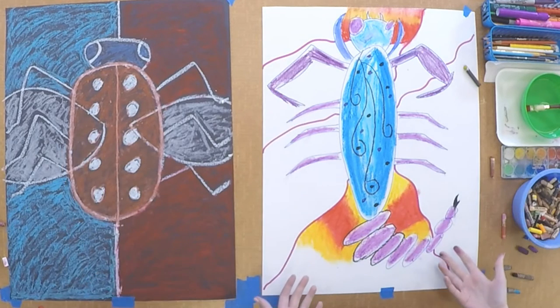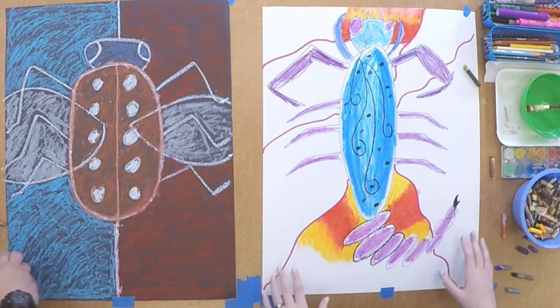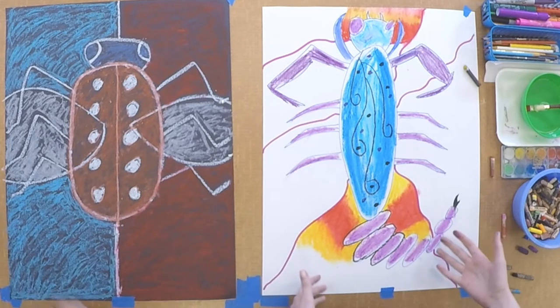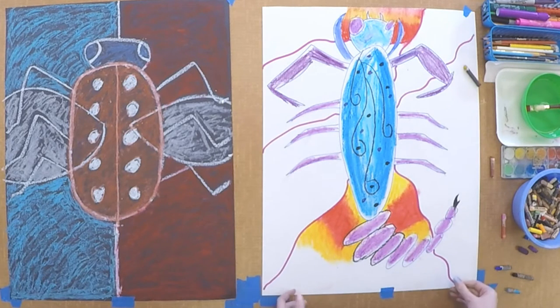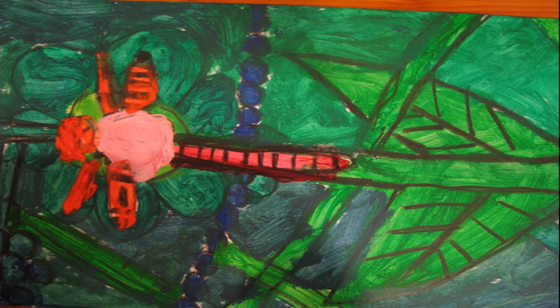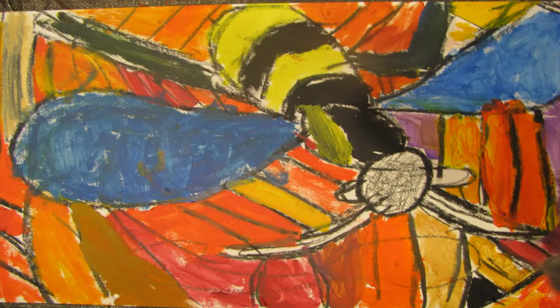I'm going to go ahead and color the stinger black to show that it's a really bad bug. I could keep adding more stuff onto this bug — more colors, more design, more background. But we're going to go ahead and show you some finished examples of good bug and bad bug projects that some of our mentors and some children that have been mentored have done. And we're going to introduce Ellie and Sebastian to show you the second method, which is thumb bugs.